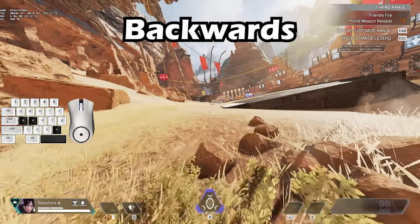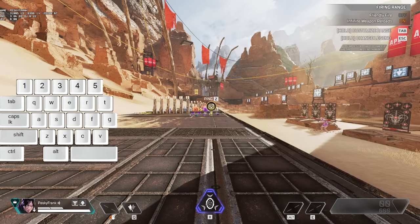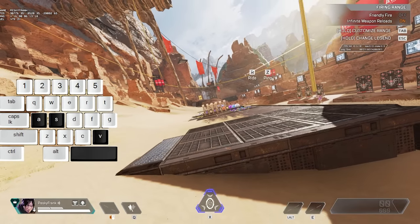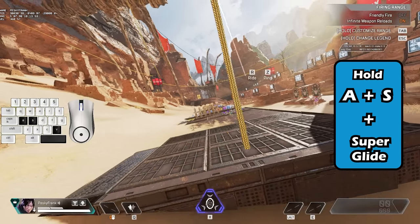Next, we have the backwards superglide, which is similar to the sideways superglide where you release W at the top of your climb, but now when you hold A or D, you need to hold S as well. To do a backwards superglide: release W at the top of your climb, hold A and S, and superglide all at the same time.